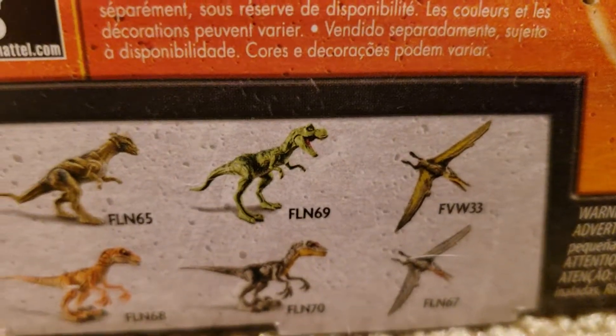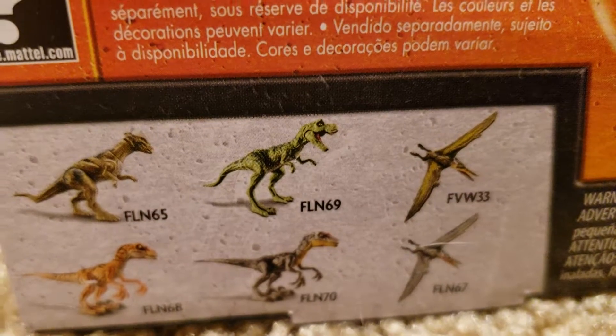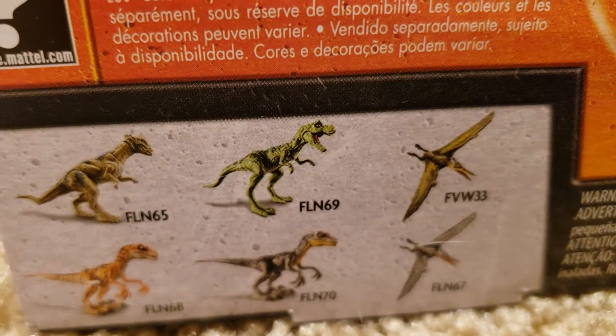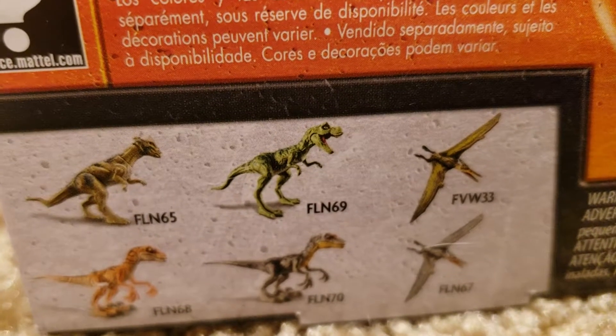Here's the Legacy Collection. Right now I have all of them except the Baby T-Rex and the Velociraptor from JP3. I don't know if that one has come out yet — I haven't found anyone that has it, so we'll see.